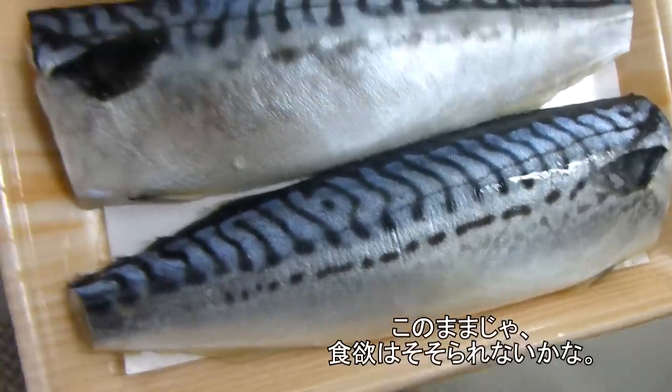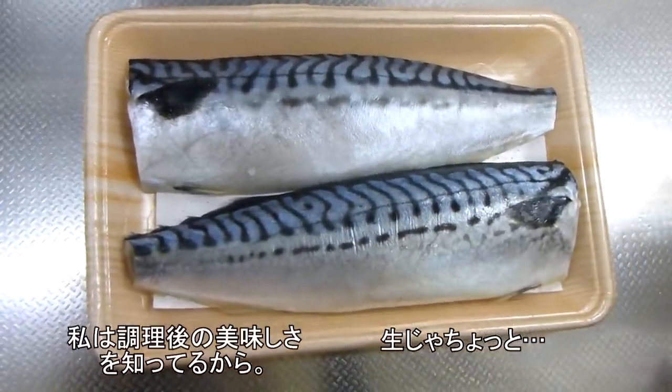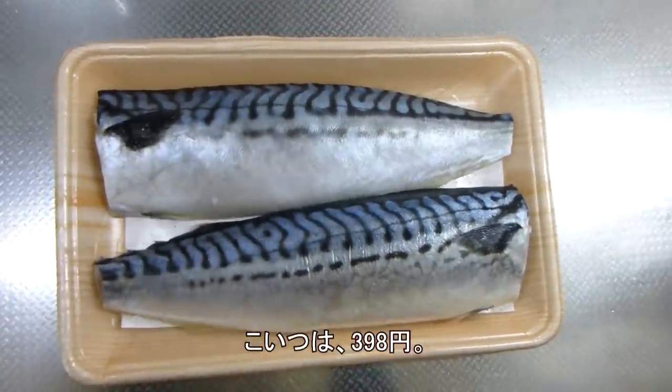Isn't it really pretty? They don't look appetizing to me at all though. Because I know what it's going to taste like — it's going to taste delicious! But it's such a pretty blue, blue zebra striped. This one is 39.